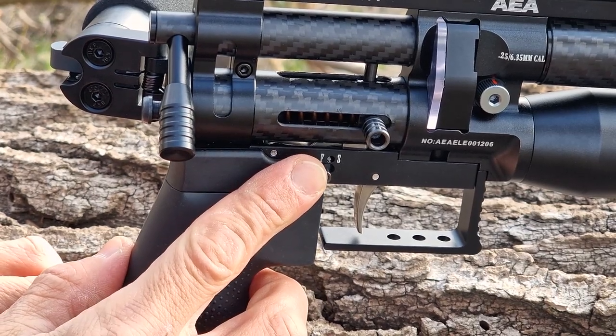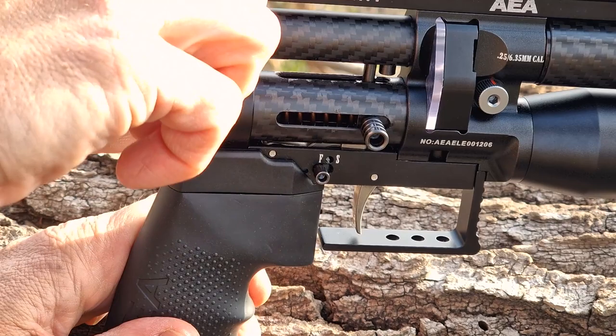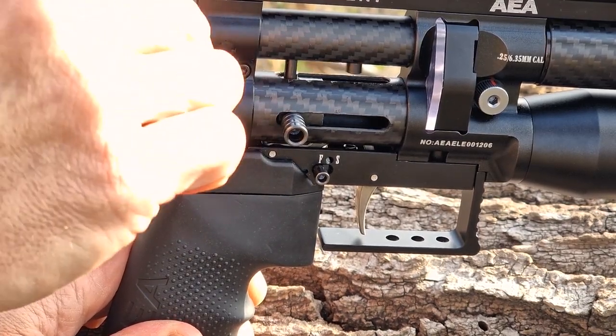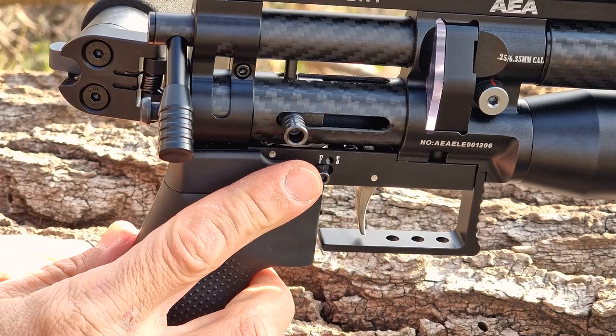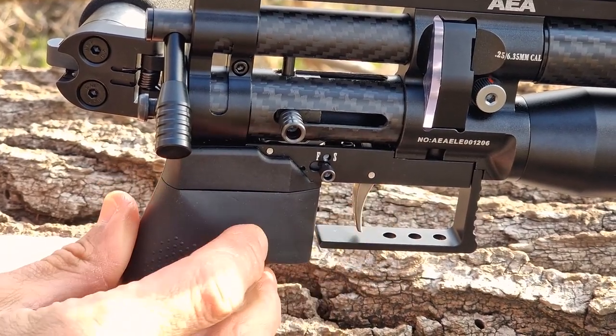Safety is on the right side and you can only engage it when the rifle is cocked. Apparently what it does is completely block the trigger.